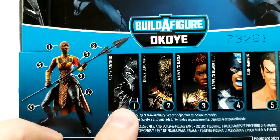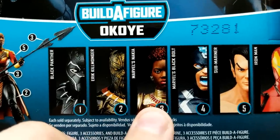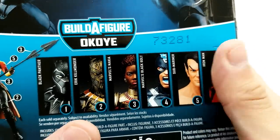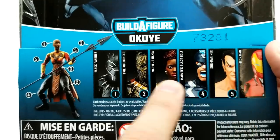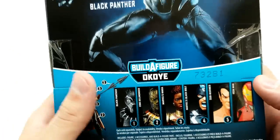It looks like we have, of course, T'Challa — Black Panther. We have Eric Stevens, aka Eric Killmonger. We have Nakia. We have Black Bolt and Submariner. At this moment we did not get Iron Man — he does not have a Build-a-Figure piece, although I did like the way he looks. We're going to concentrate right now on these five that build Okoye, so let's get this open.